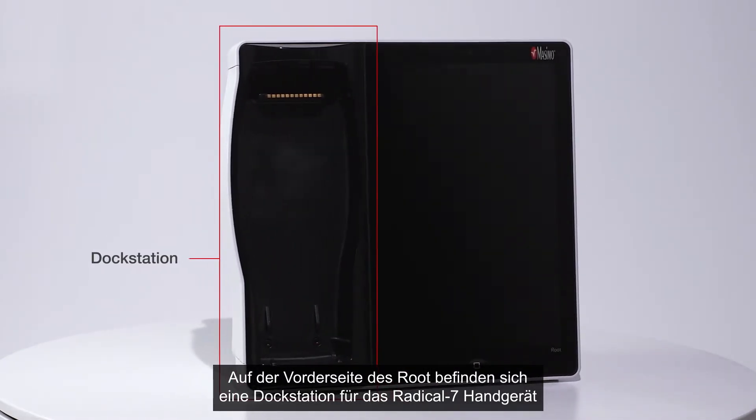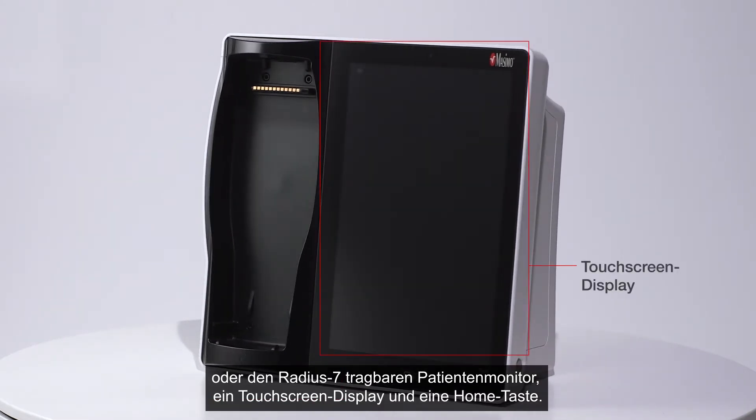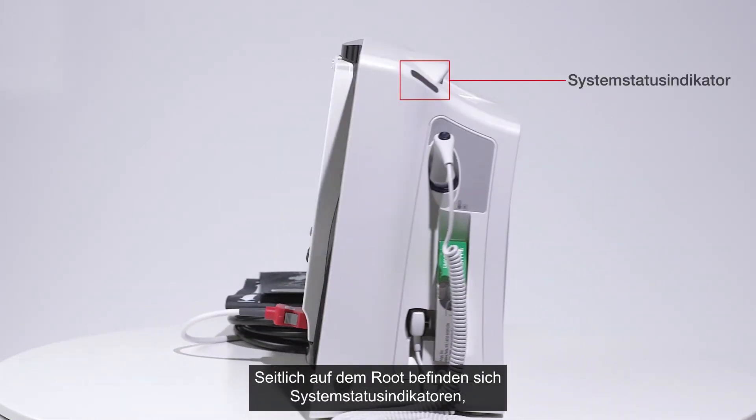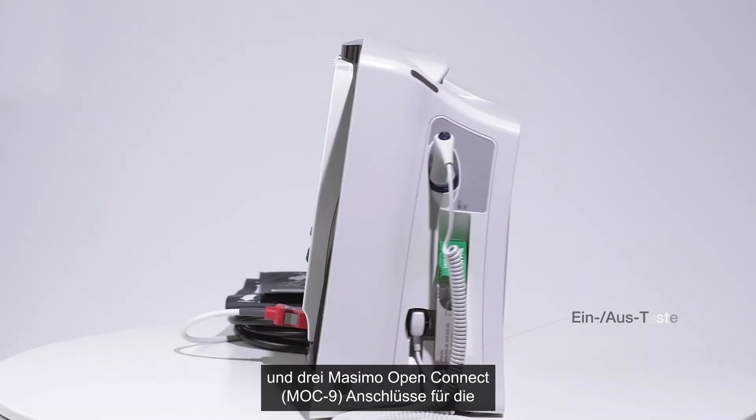The front of Root includes a dock for the Radical 7 handheld monitor or Radius 7 patient worn monitor, a touchscreen display, and a home button. The sides of Root include system status lights to provide visual indication of alarm and system messages, and the power button.